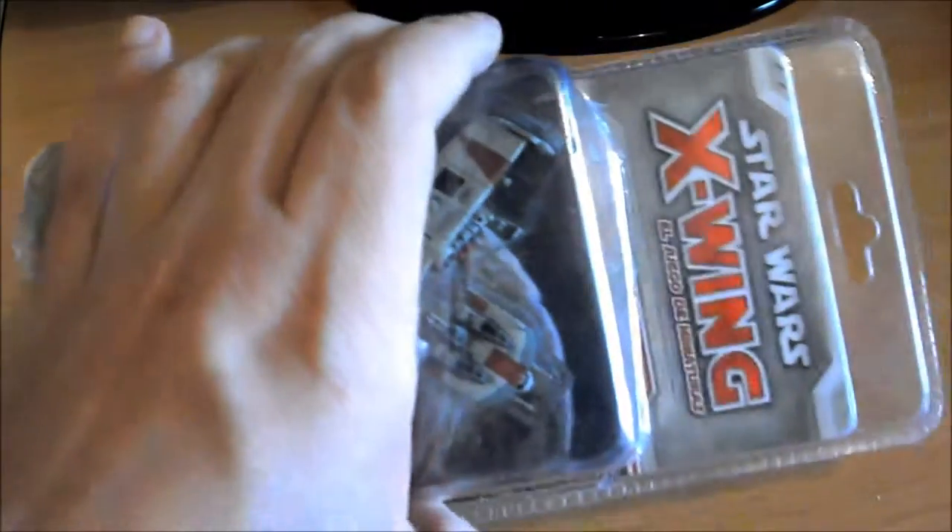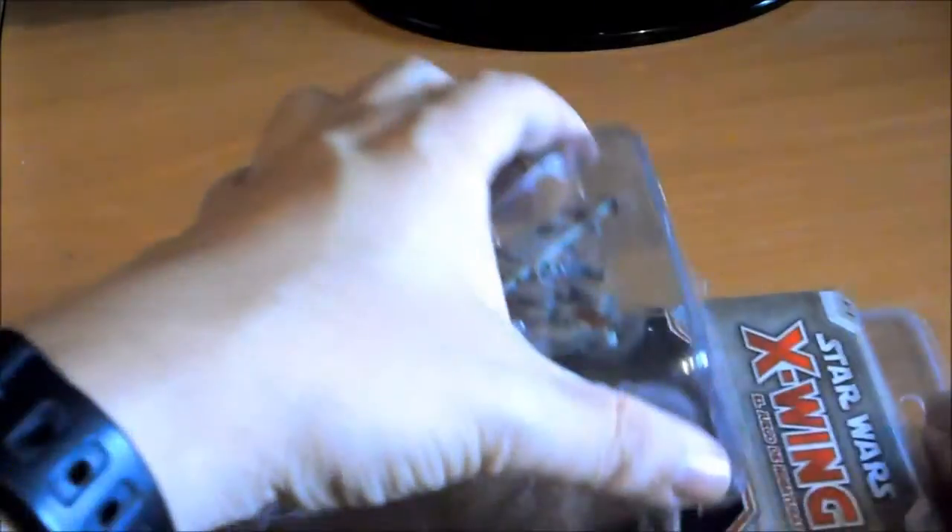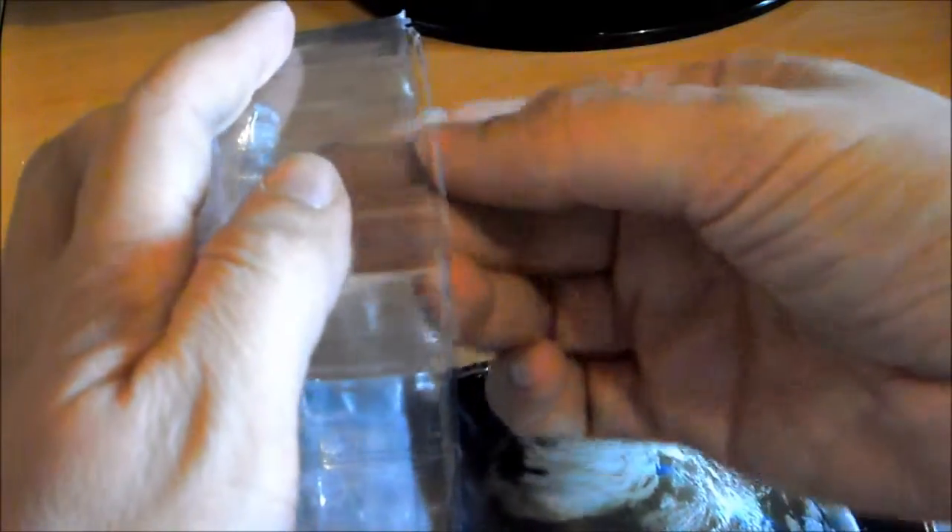Voy a cortar un segundo. Es lo que lo acabo de desprecintar. Bueno, medio lo he conseguido ya. Voy a ver si consigo sacar primero la miniatura.